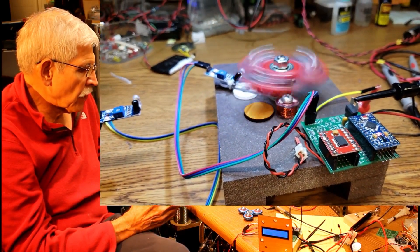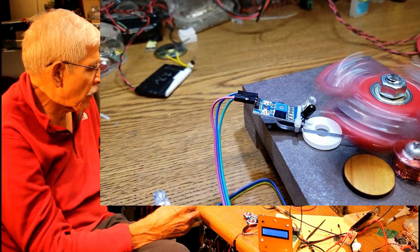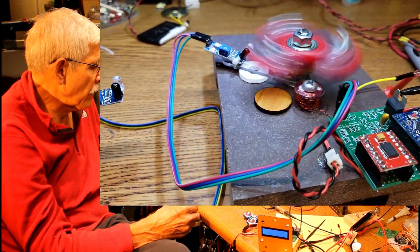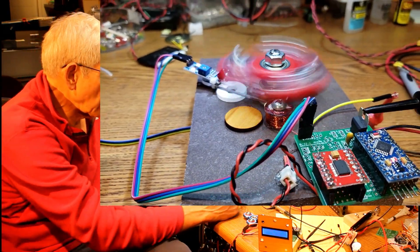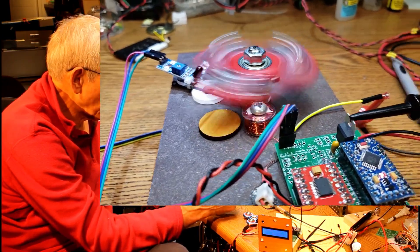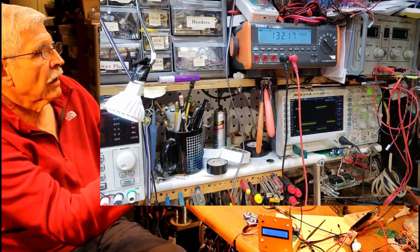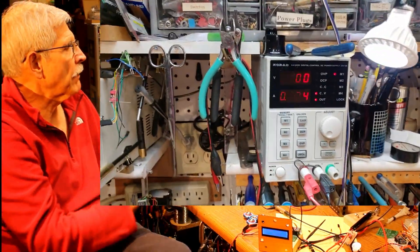The simplest way to determine how fast this thing is spinning is to measure those pulses coming out of the infrared emitter-detector. What I've done here is to extend this yellow wire from the point where that connects to the Arduino, and I've connected that up to both my oscilloscope and my bench multimeter.